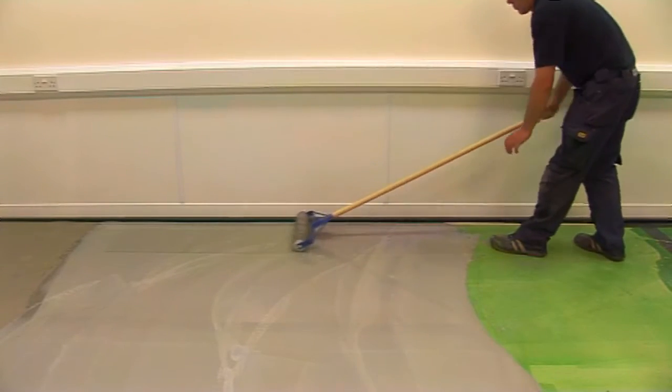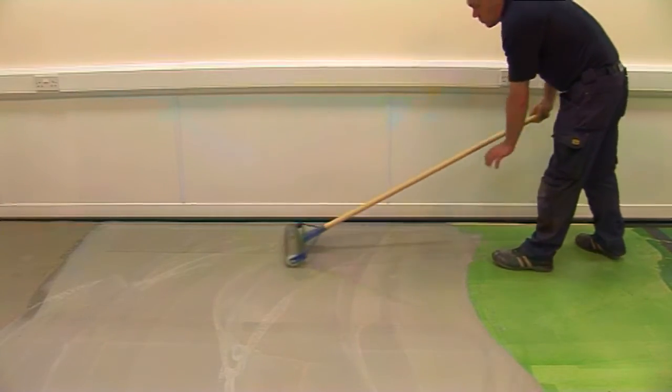The use of a spiked roller will help eliminate entrapped air and smooth out flow lines to give a more uniform surface appearance.